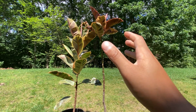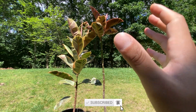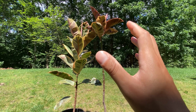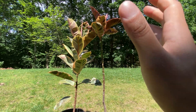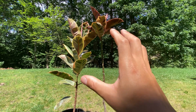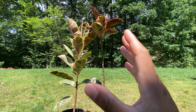In terms of care, both the Ficus elastica Ruby and the Ficus elastica Tineke have similar needs. They prefer bright indirect light but can tolerate lower light conditions as well. Avoid placing them in direct sunlight as it can scorch their leaves. When it comes to watering, allow the top inch of the soil to dry out before watering again. These plants prefer slightly moist soil and are susceptible to root rot if overwatered. If you want deeper variegation on both, the key is to give them as much light as possible.